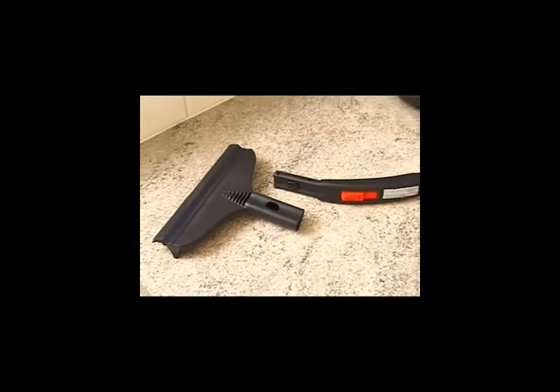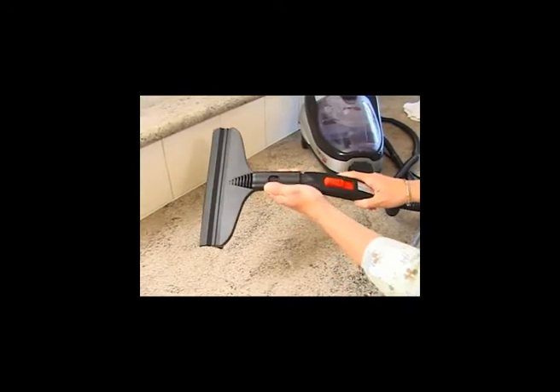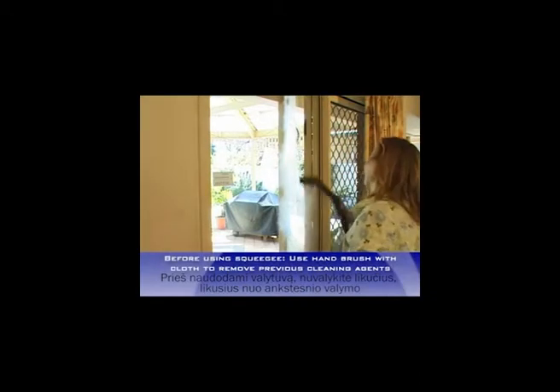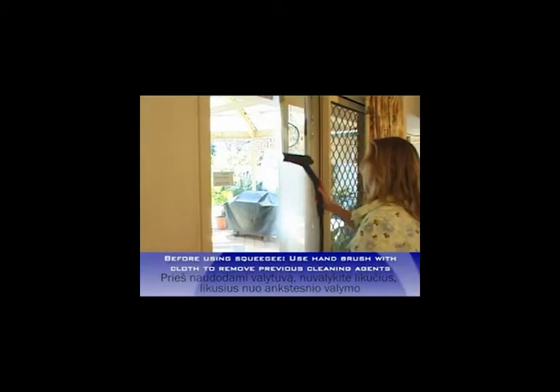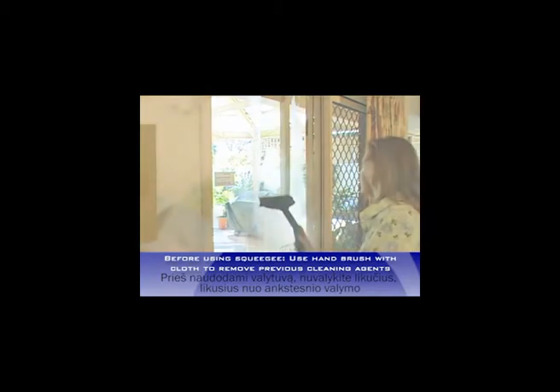Always work quickly on glass to eliminate breakage. Then attach the window tool or squeegee, steaming the glass and wiping the steam off with the rubber wiper. To eliminate water runoff, place a towel at the bottom of the window to catch the water drops. This will save you time.